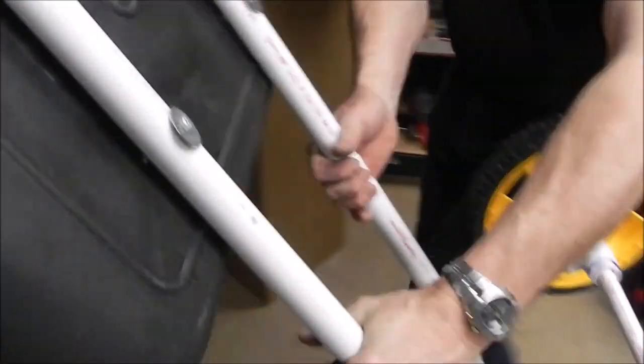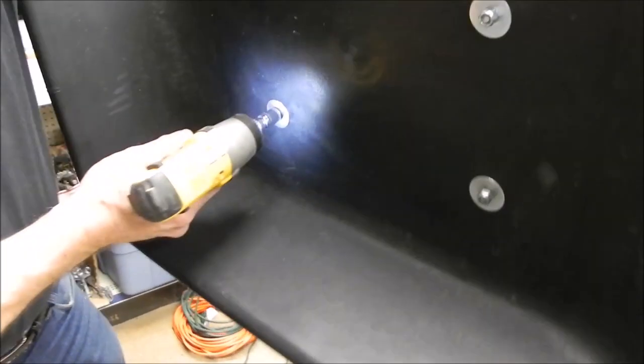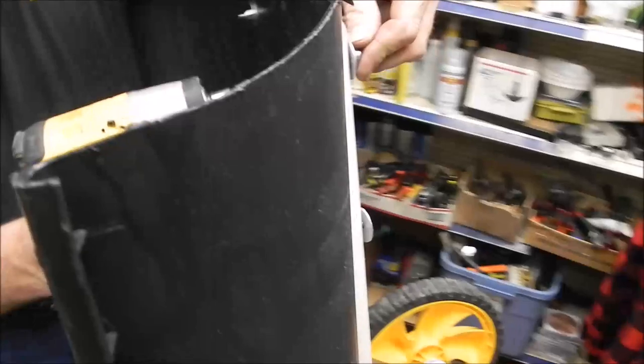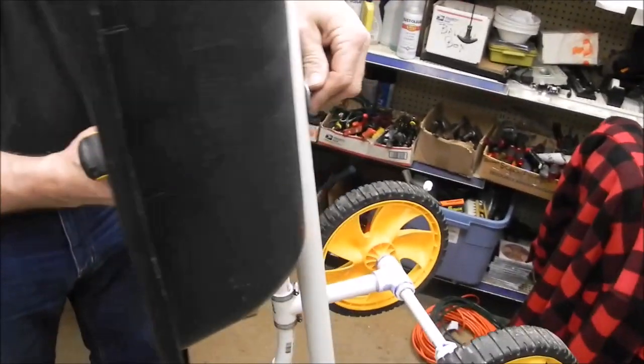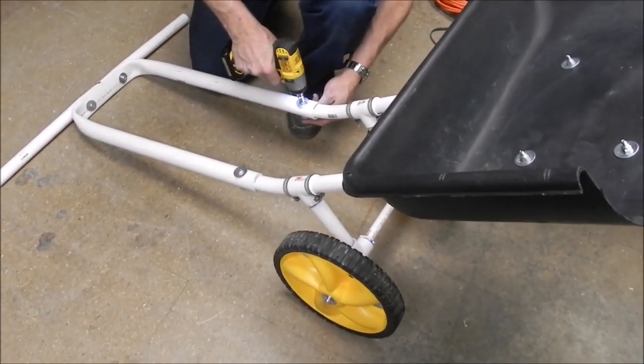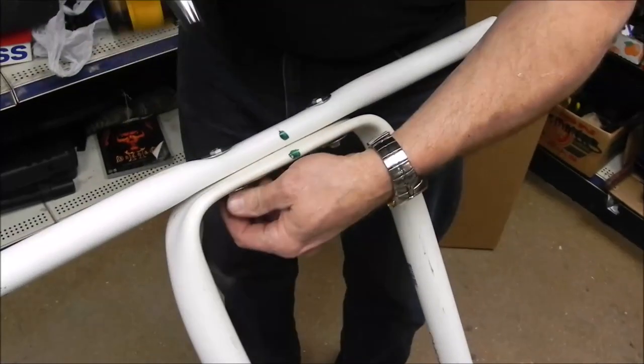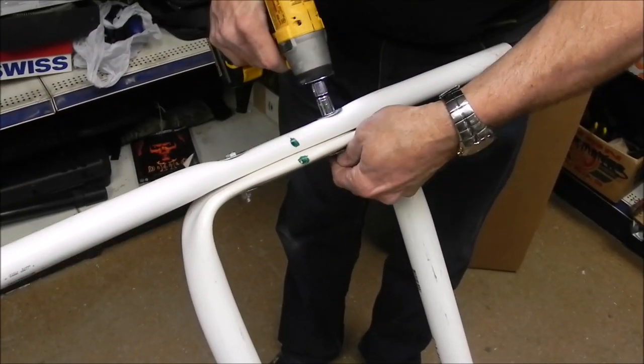Now's the time when I can tighten everything. I come over here and get my two tools. I'm going to put my wrench on the back and this on the front, and zap them — one, two, three, four. So we've got the blade on there very solid. Next thing we're going to do is tighten these two here at this point, come up here and tighten these two.